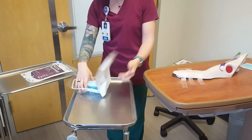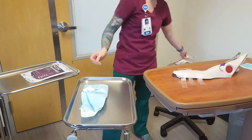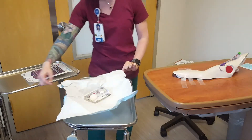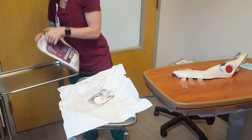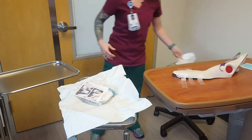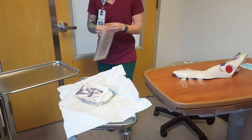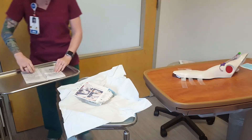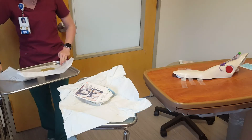Nurse establishes a sterile field with the central line dressing kit and adds supplies in a sterile fashion. Nurse dons sterile gloves. Maintain appropriate aseptic and sterile technique throughout the procedure.